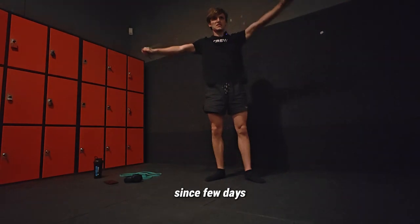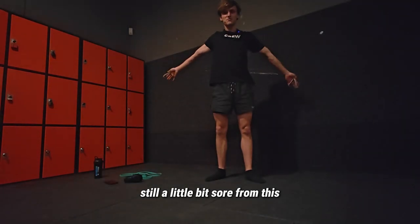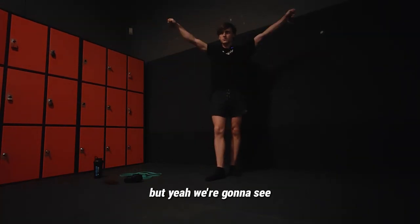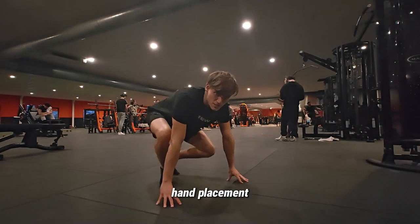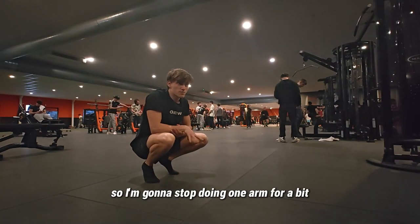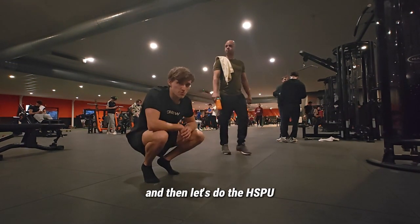I'm still a bit sore since a few days — we went to Liège in the last vlog, did like 100 pull-ups and stuff. Still a little sore from that. Yesterday I was very sore, so if I'm still very sore I'll do a less intense workout. I also have a little pain in my wrist, so I'm gonna stop doing one-arm for a bit on my right. Let's rest a little more and then try the handstand push-ups.